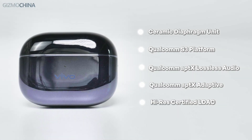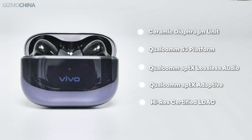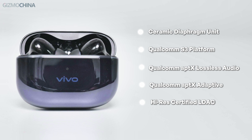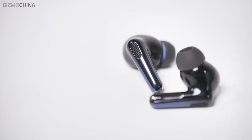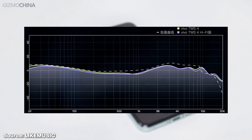Now let's get straight to the sound quality part. These earbuds have a ceramic housed airframe unit to improve the rigidity and detailed performance of the treble. At the same time, it has support from the Qualcomm S3 platform and supports transition protocols such as Qualcomm APTX Lossless audio protocol, APTX Adaptive, and high-res certified LDAC. So the sound quality transmission is excellent. Besides hardware and protocol support, the other thing about them is the sound tuning style. Just like the previous gen, this style is almost the same — the word is balanced. Whether it's sub, mid, or treble, they all can get the essence of each frequency.